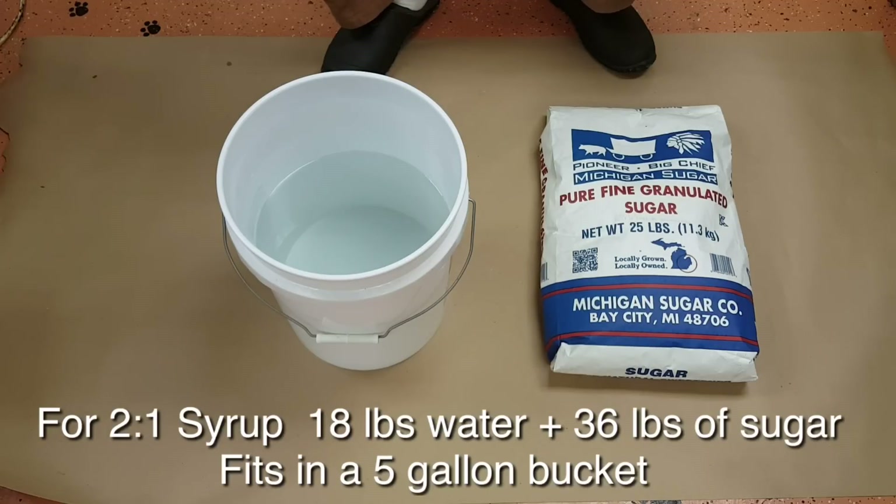What I usually do if I'm making a lot is turn up my water heater to around 160 degrees or so when nobody's home, use a hose to fill up a large amount of hot water, and then turn it back down to a safe level.